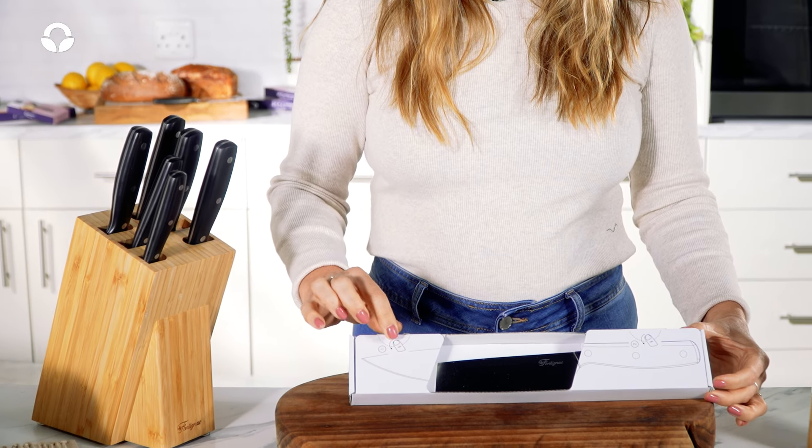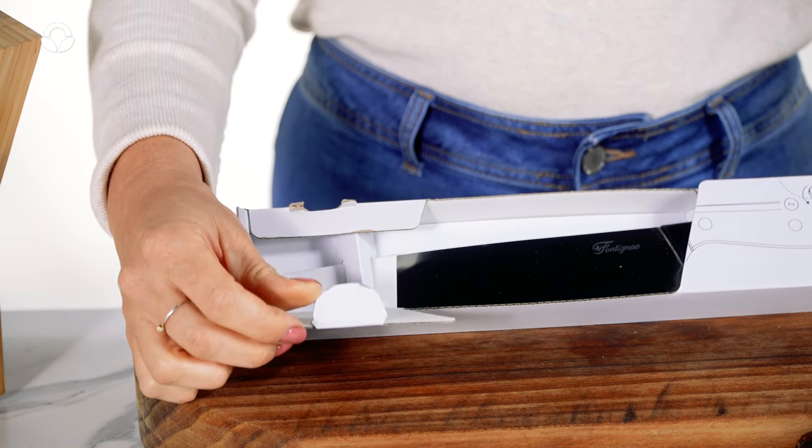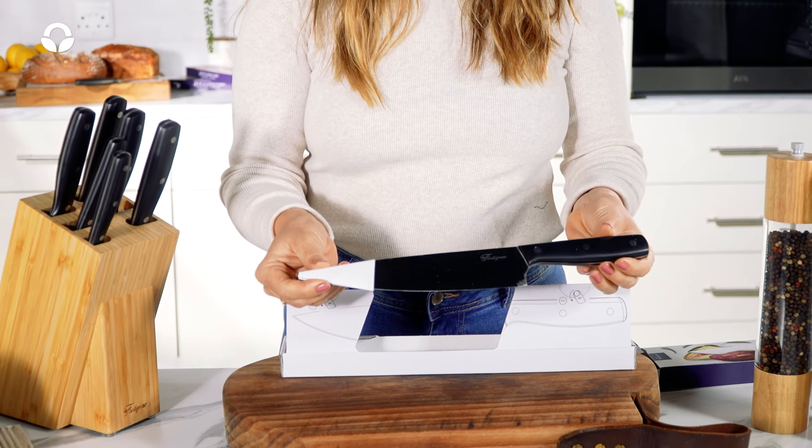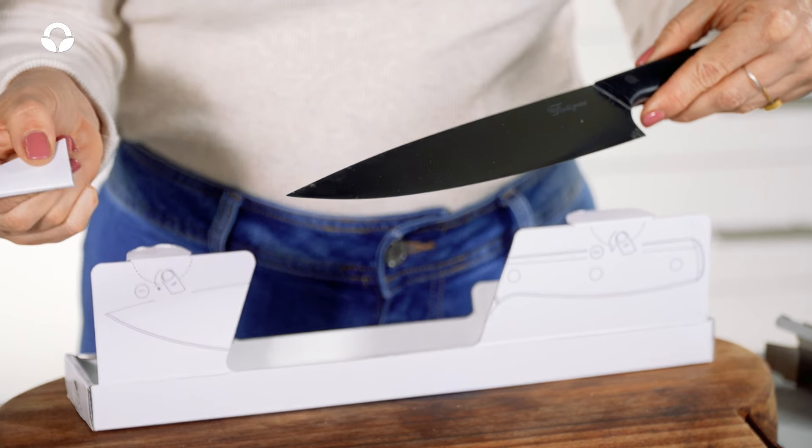There are some very helpful graphics over here. Step one, then two, and slide that open. Grab the knife by the handle and then gently slide the tip off.